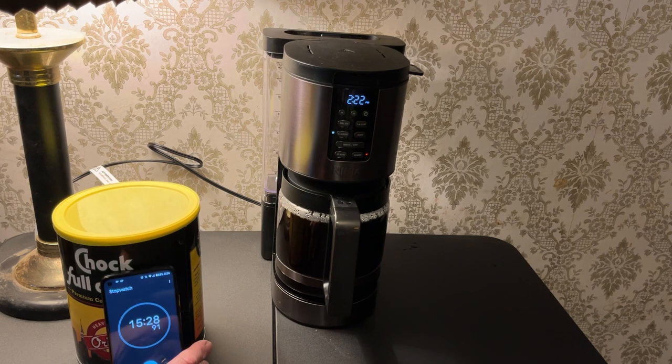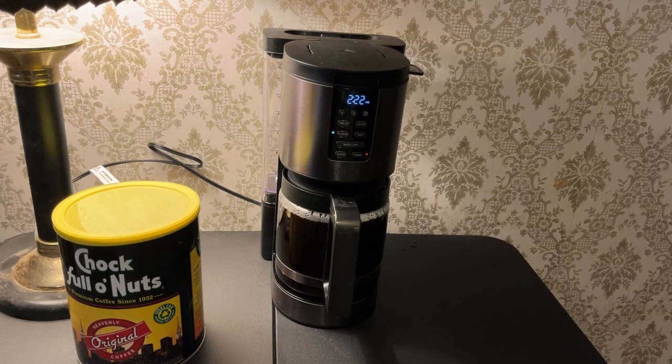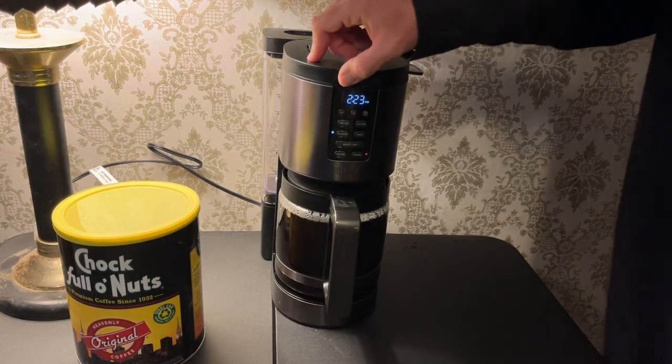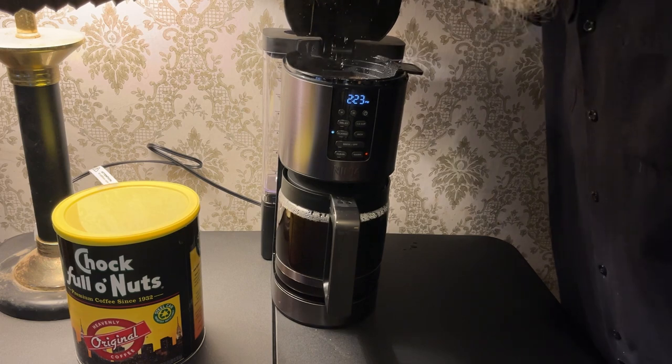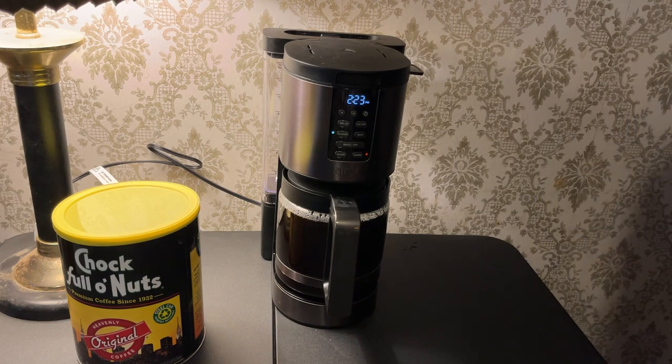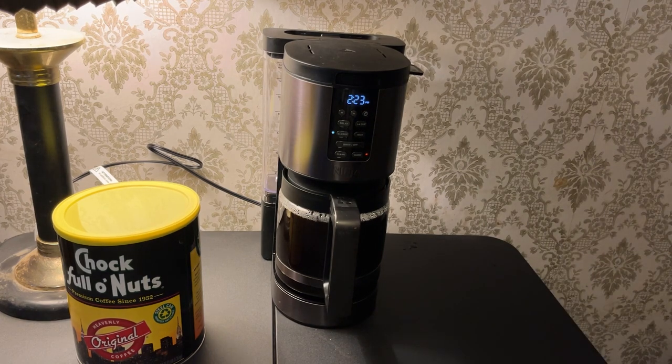15 and a half minutes for a pot of coffee is a little slower than I'm used to, honestly. But again, I usually make 8 to 10 cups rather than what they're calling 14 here. So you can be the judge of the speed. One thing I want to check is, did the grounds overflow? No, they did not. That's a good thing, although they're pretty high and close to the edge. They did not overflow.